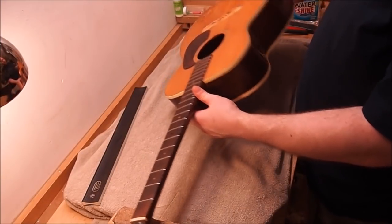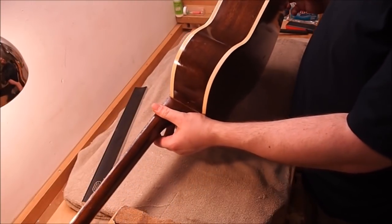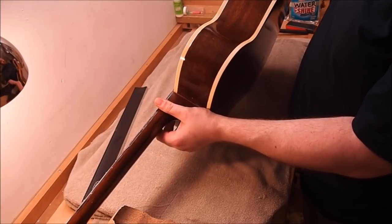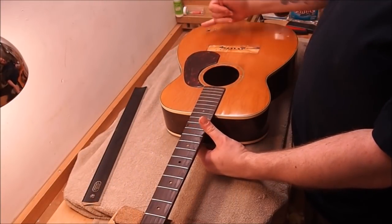Very much like a Martin OM too, except it's got a narrower nut of only an inch and five eighths. And the body, which is laminated mahogany, is quite a bit wider than your typical OM — it's close to four and a quarter inches at its widest point. Sitka top, solid, very lightly braced X-bracing.